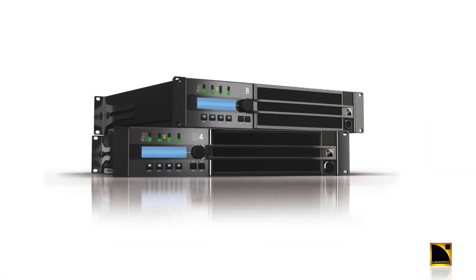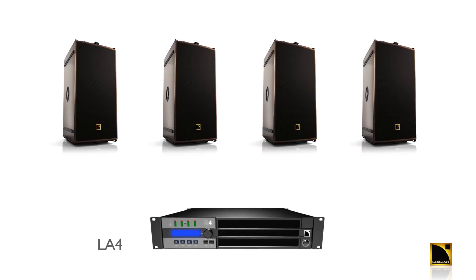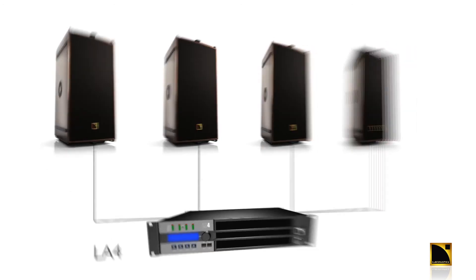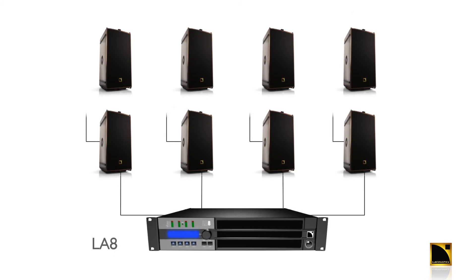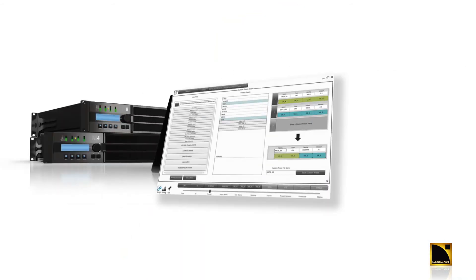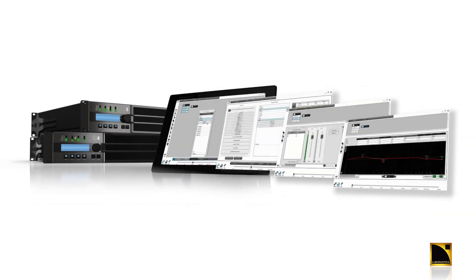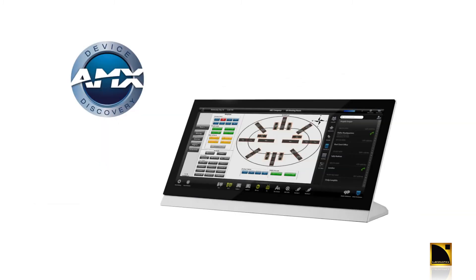These compact, lightweight units offer high dynamic range and full protection. The multi-channel approach and high power density is more cost-effective, simpler to use, and easier to transport. Best of all, both the ARCS Wide and Focus utilize the same preset — now that's plug and play. Advanced remote control and system monitoring is available with L-Acoustics Network Manager or via third-party products such as AMX or Crestron.